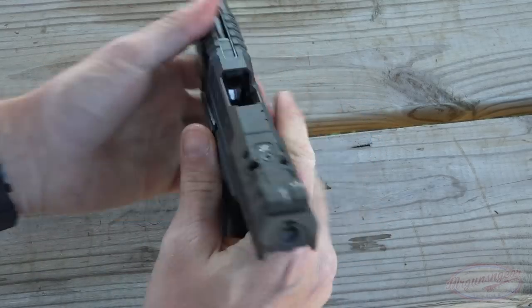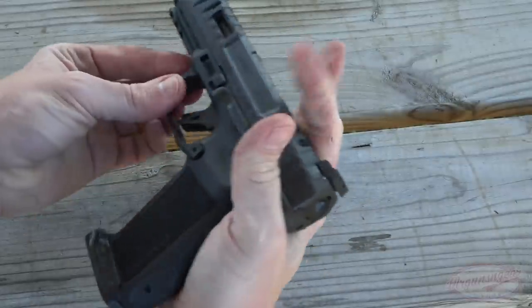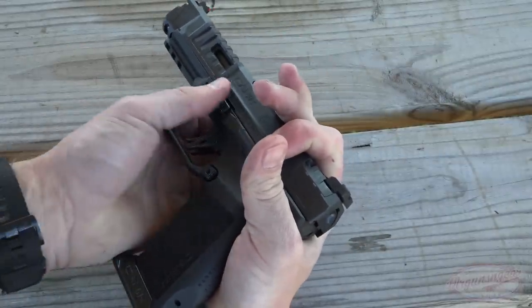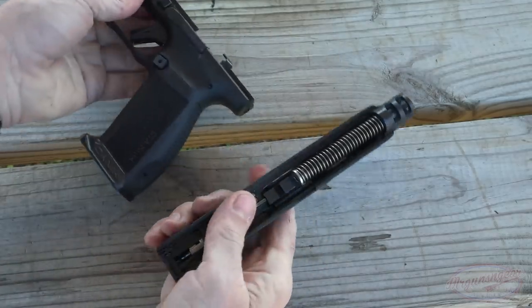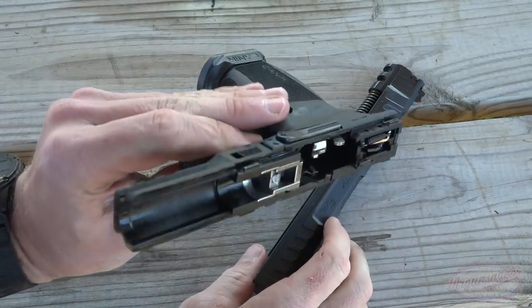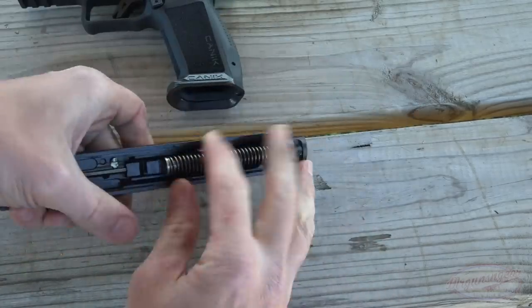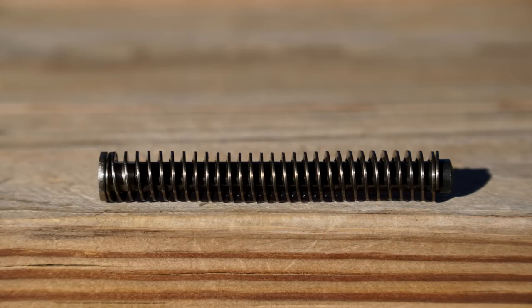Disassembly is pretty straightforward. We're going to verify that we are clear — and we are. Let the slide go home, point in a safe direction, press the trigger, pull back slightly on the slide — about a quarter or an eighth of an inch — pull down on these two tabs, and the slide comes off. You do not have to slide it all the way forward. Getting a look inside the frame, we can see steel reinforcements at the front and rear — pretty similar to what we've seen from Canik in the past, which certainly isn't a bad thing.